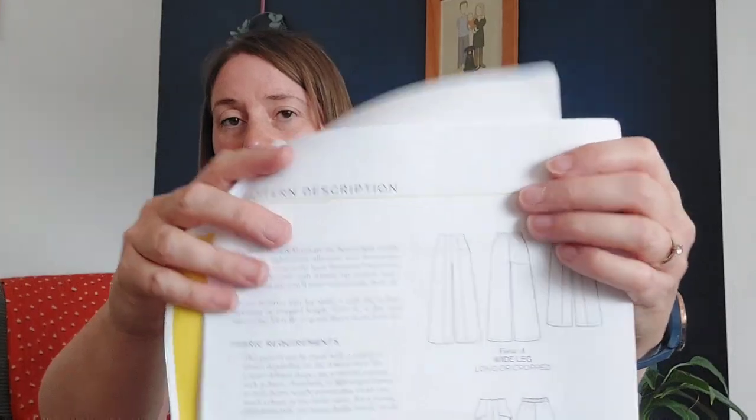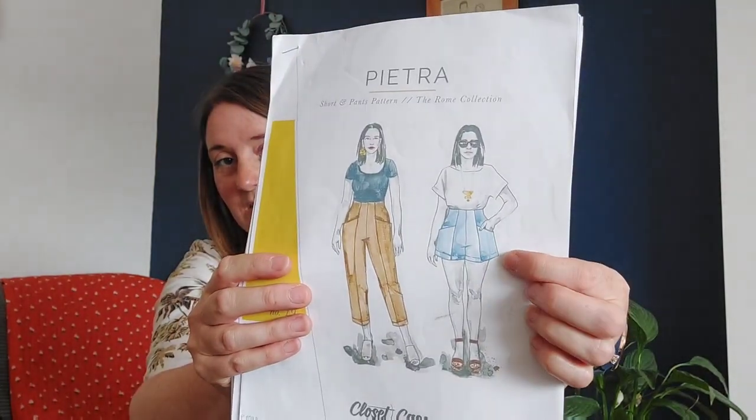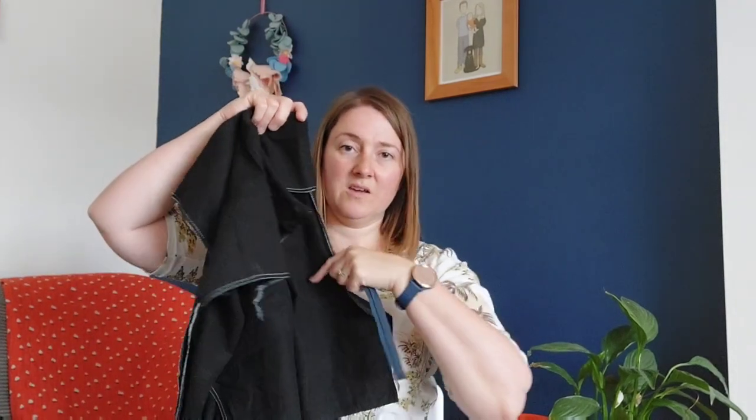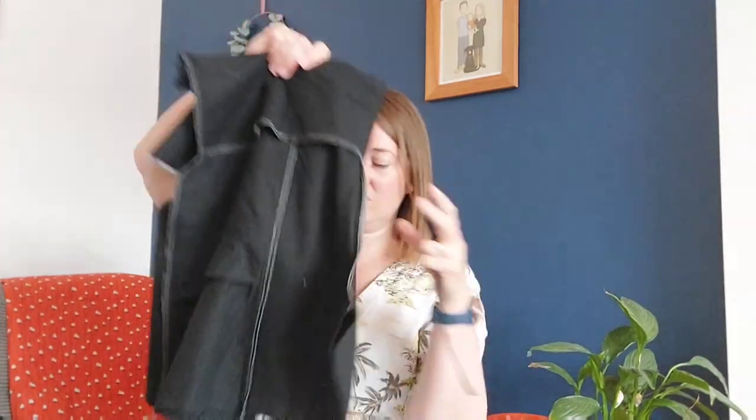This is the Pietra pattern by Closetcore. It comes in three views: a wide leg, a tapered leg — both of which I've made before — and then the shorts view. When you look online at people wearing the shorts, I feel like they're quite short, so I've lengthened the pattern legs by one and a half inches. I didn't use the shortening/lengthening line on the pattern because that was in the crotch area — I didn't want to lengthen the crotch, so I lengthened it lower down.